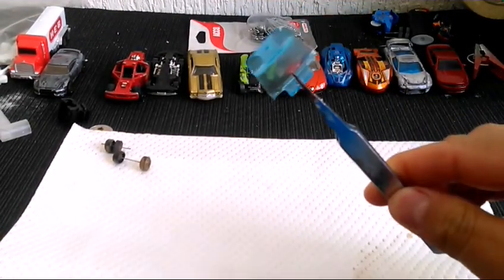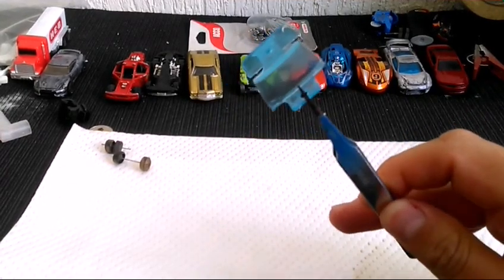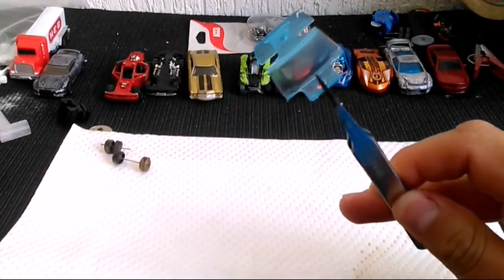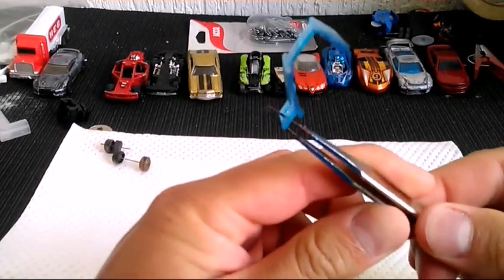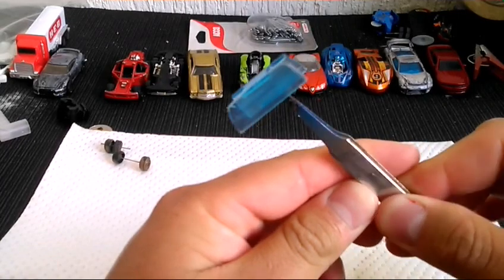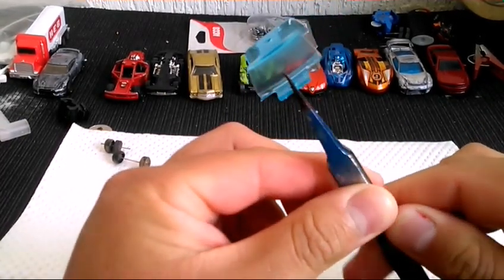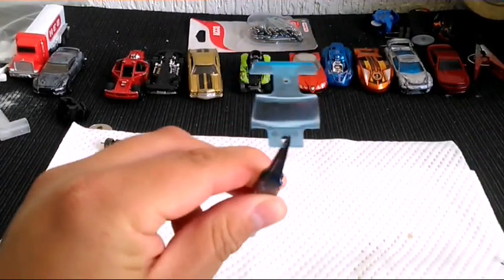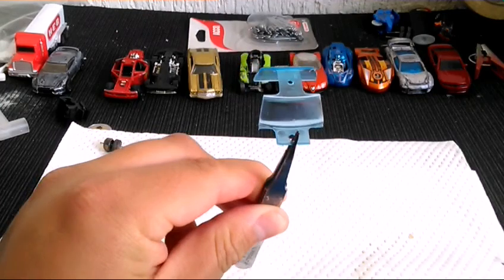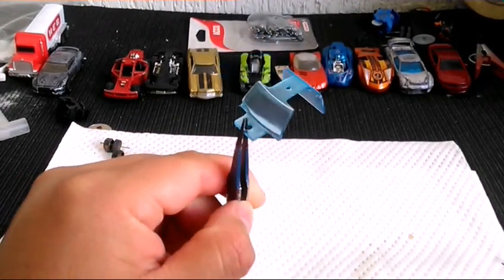Ya después de darle caña unos minutos a este parabrisas, este es el resultado. No quedó muy muy transparente, pero se le quitó bastante lo rayado y lo dañado que tenía, igual al medallón. Ahorita por el momento no tengo resina epóxica; si no, hubiera clonado un parabrisas nuevo, pero vamos a tratar de conservarlo lo más original que se pueda.